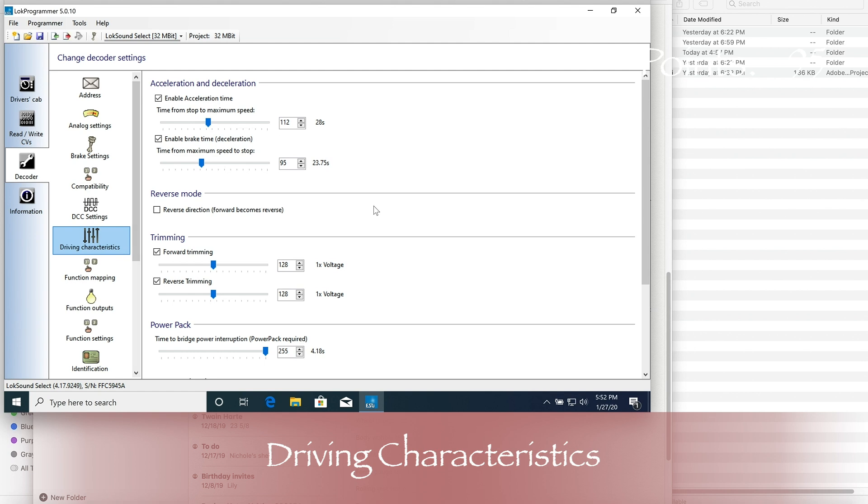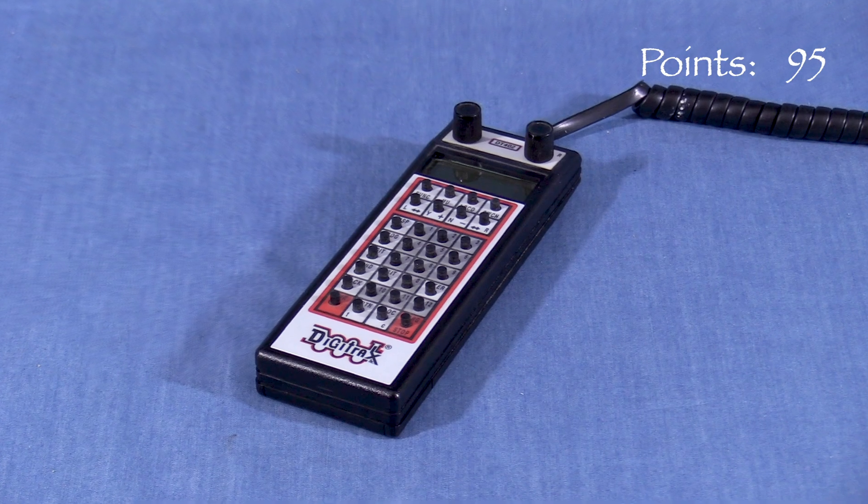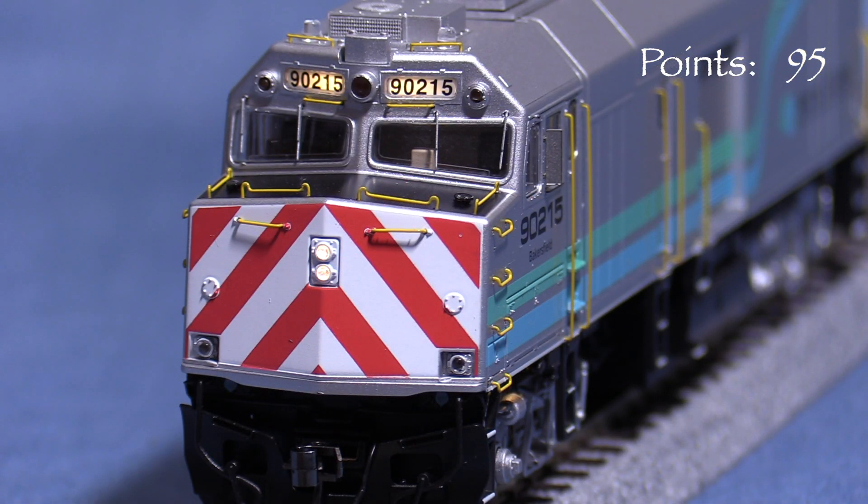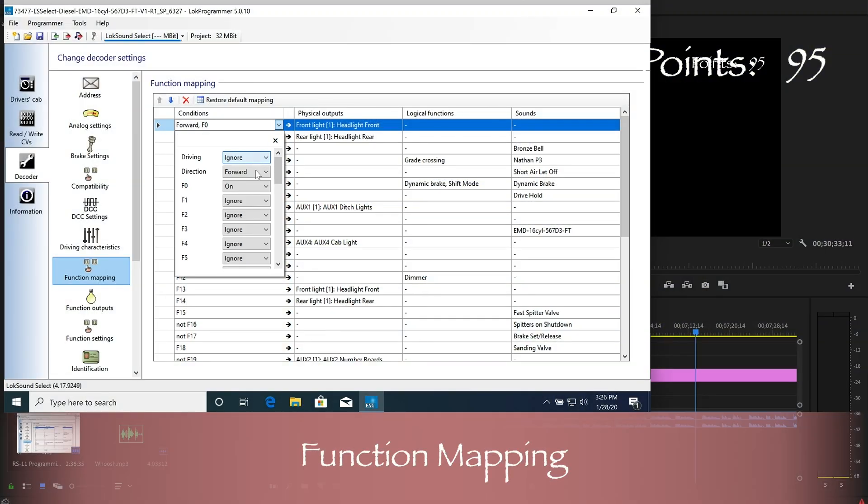Driving characteristics is where you can set your forward and reverse momentum, forward and reverse trim, and how long the decoder will run if equipped with an ESU power pack capacitor. Function mapping is where you assign keys on your controller to specific functions, such as assigning F0 to operate the headlight. Settings can be directional, non-directional, or dependent on a number of other conditions.